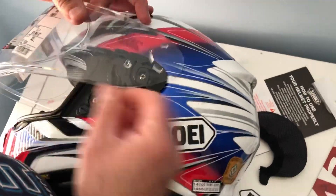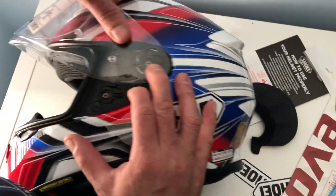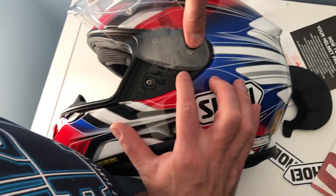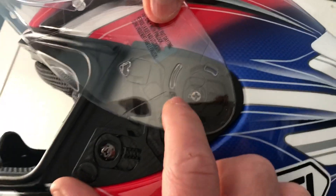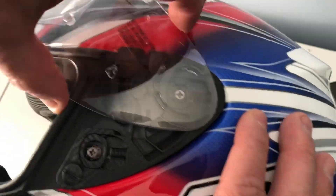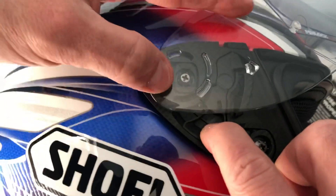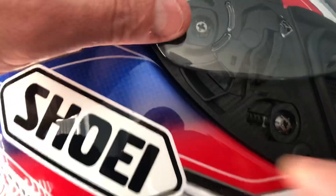Go back to the position with the visor completely open and release this lever. This lever clips here at one, two, three points — that's it, it's safe. Go to the other side, clip this backward, and it just fits here — the pin will get locked at the one, two, and three corners. And that's it, all ready to go.